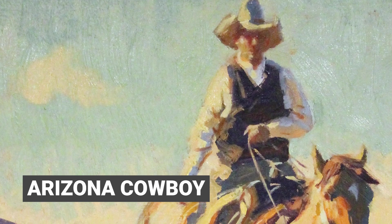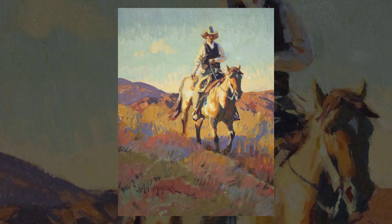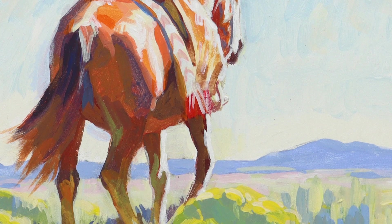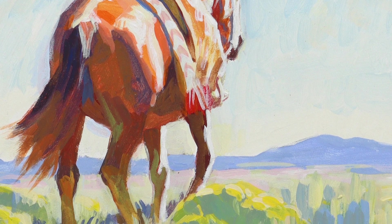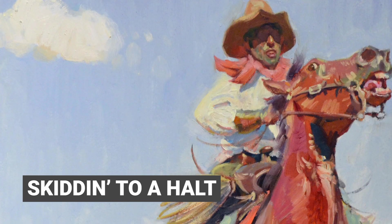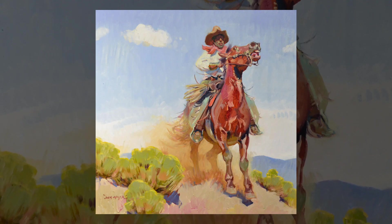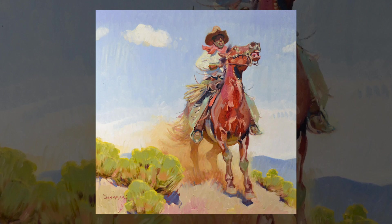John Moyers is known for his large figurative paintings, but on occasion he does wonderful small gems — images of Taos, the natives in that region, as well as life upon the high New Mexico plains and imagery of Montana and its people. John Moyers was a member of the Cowboy Artists of America and knows his way around a horse.